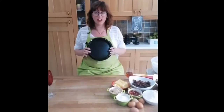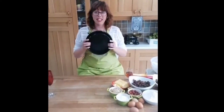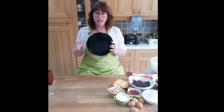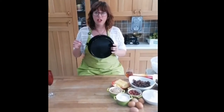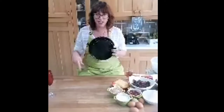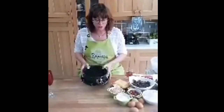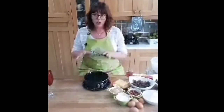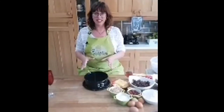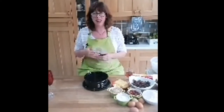I'm using an eight inch tin today. I've put the ingredient quantities in the discussion, so if you're following that just remember you're using the lower quantities. You can use square if you prefer, but we need to really line this tin so that the fruit cake inside is really protected. We don't want any burnt bits.